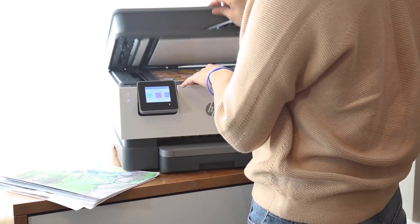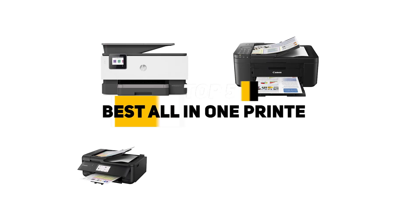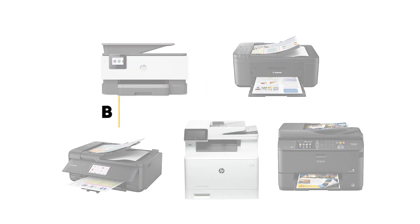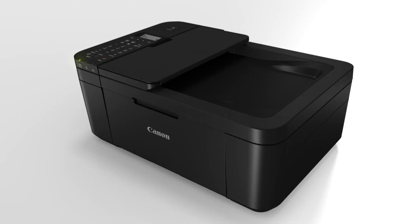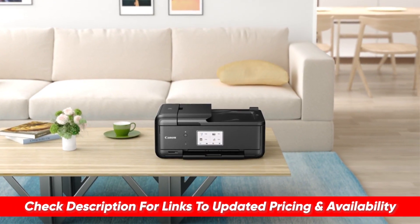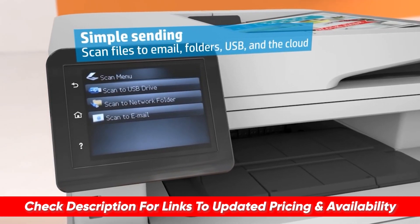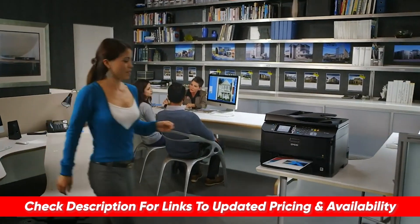This is especially true for all of you out there who are now working from home. Today I'll be looking at the top five all-in-one printers, breaking down each of these including features and benefits, so you can see which might be the best choice for your particular situation. I'll include links below so you can check out any updated pricing and availability, and if there are any special deals or discounts, I'll include that in the description as well.